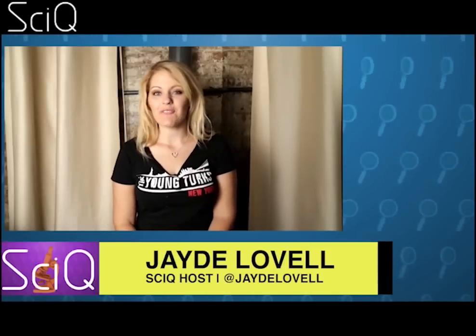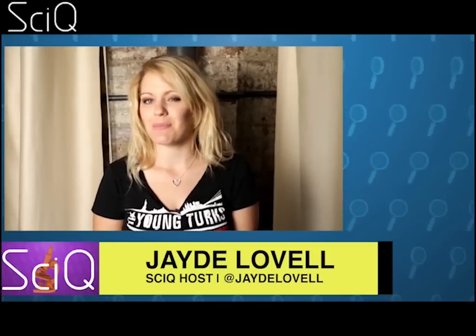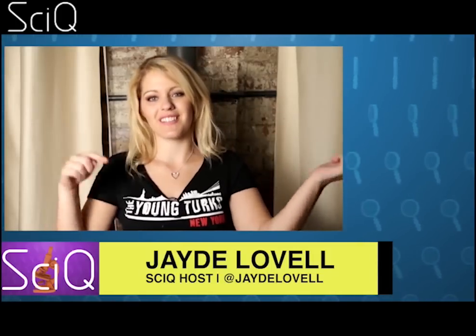Hi everyone, I'm Jade Lovell, resident science nerd on the Young Turks Network. You're watching SciQ and we know you don't want to miss an episode, so please click the subscribe button below.